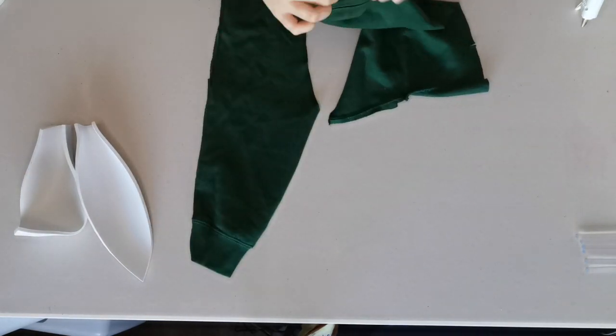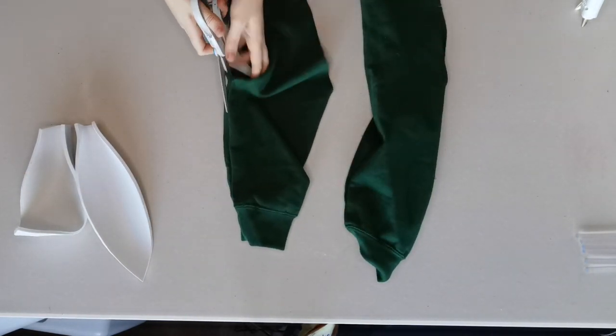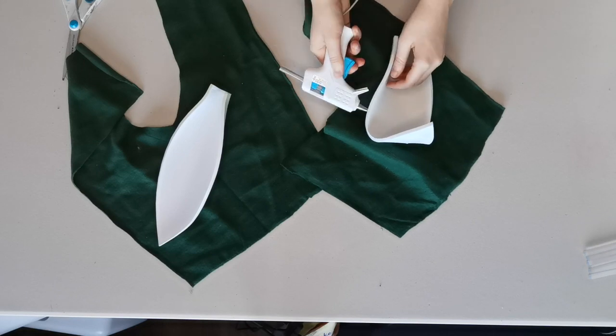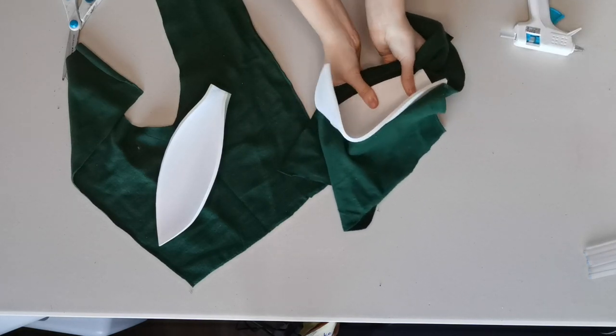Next you're going to grab your fabric. This can be any kind of fabric and I just ended up using some scrap pieces from my last project. Once you've laid out your fabric and you're sure that you'll have enough, you can start gluing your fabric to the back of the ears and then folding it inwards.